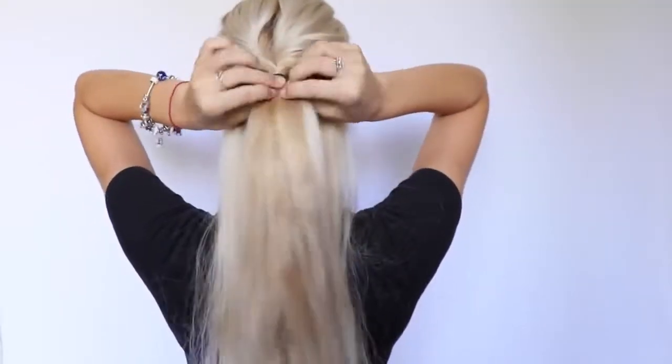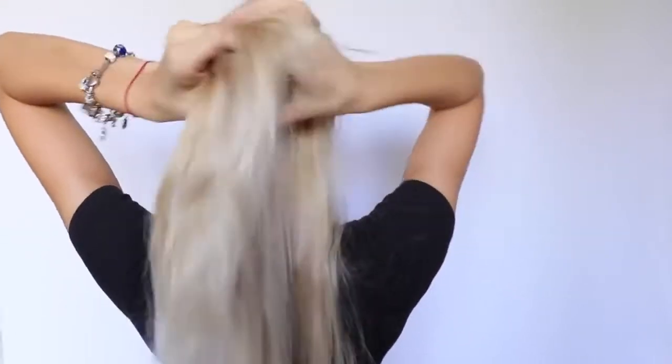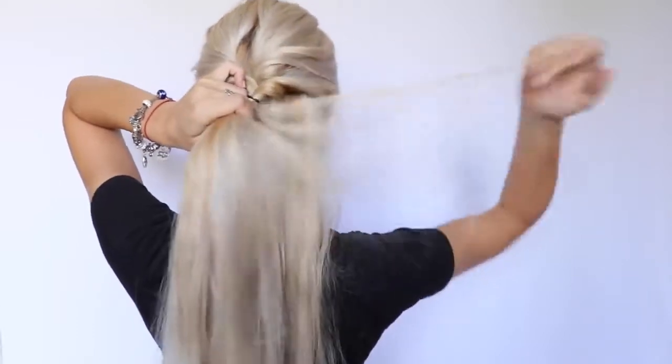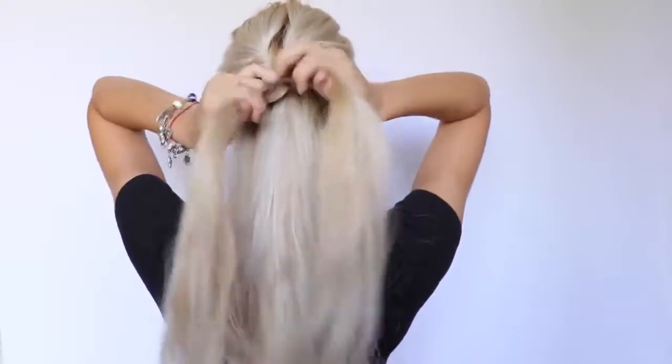For this beautiful braid, I take the second small ponytail and divide it into two equal parts. I'm going to pick up a section from one of the sides and transfer it to the other side, and repeat that over and over again until I reach the bottom.